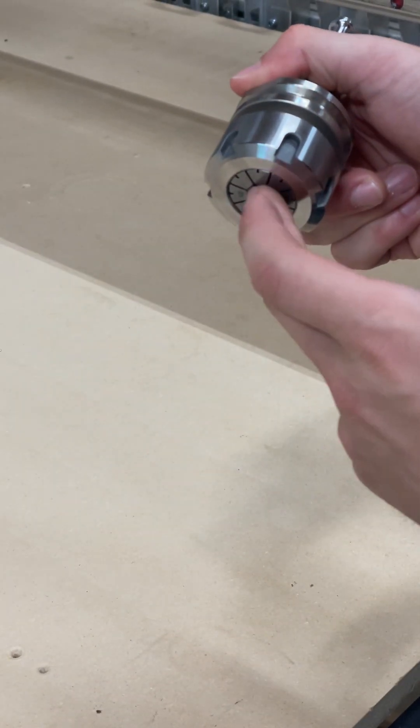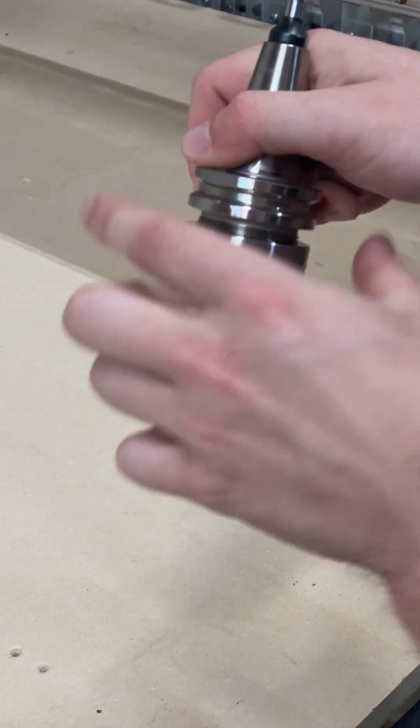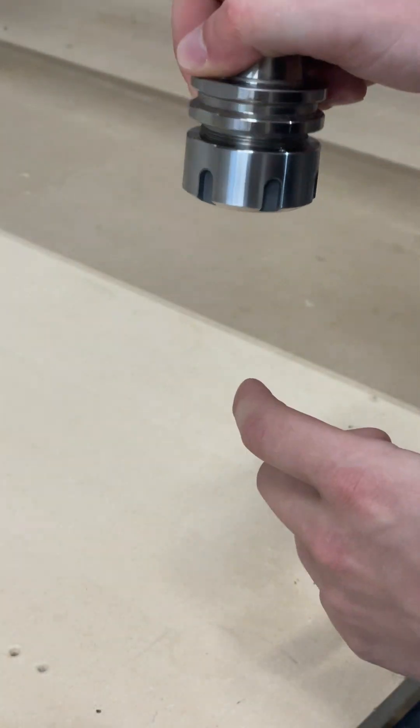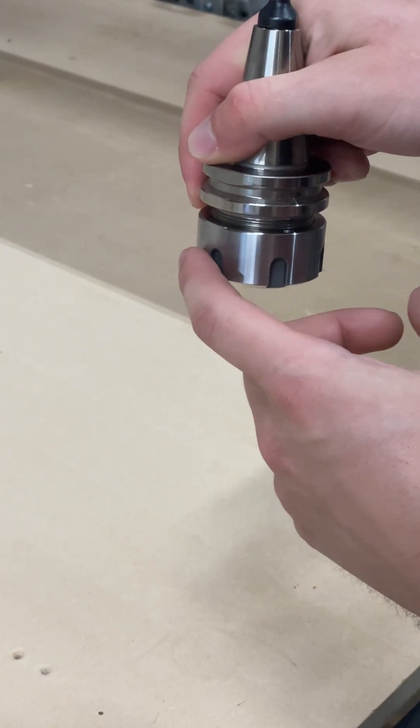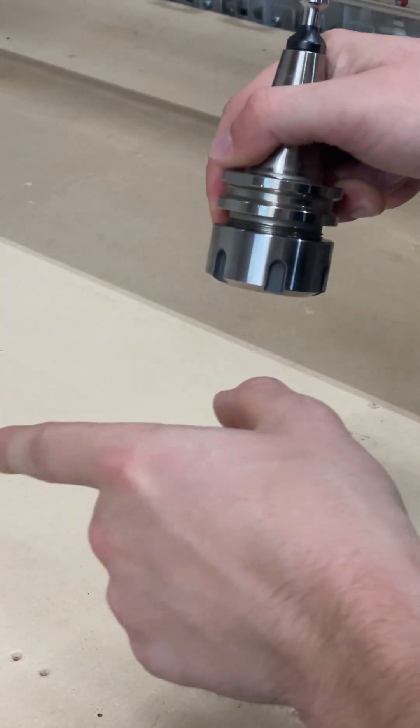The ER32 can take tools up to three-quarters of an inch in diameter, but you do get a larger collet nut. So if you are worried about clearance or the collet nut making contact with the workpiece, you might want to go with the ER20 option.